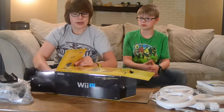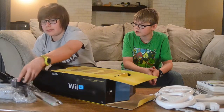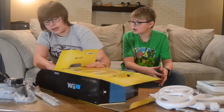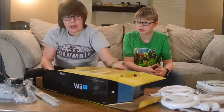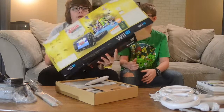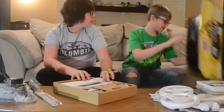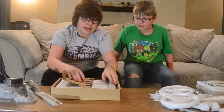I think you can use the normal Wii one too. Yeah, at Walmart they only had this and the Mario edition, but I really wanted the Zelda edition, so we got the Zelda one. Alright, I'm going to set the console aside for just a second.